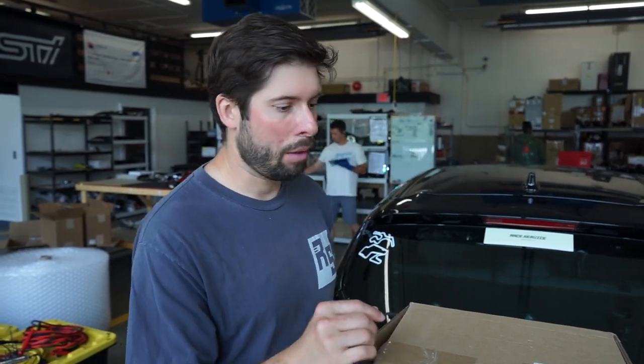My other thought is, before we go ahead and install the spoiler, is to actually make our own template that we can duplicate. If any of you guys want that, or if you want to get one of these spoilers yourself, we can include that template. I'll probably just get it printed on paper — if you guys want it, I could probably make that happen.